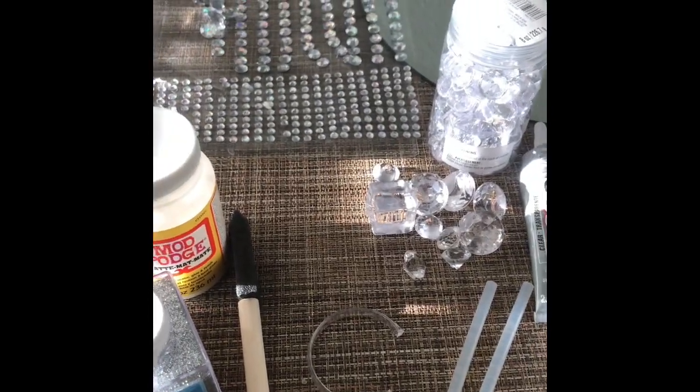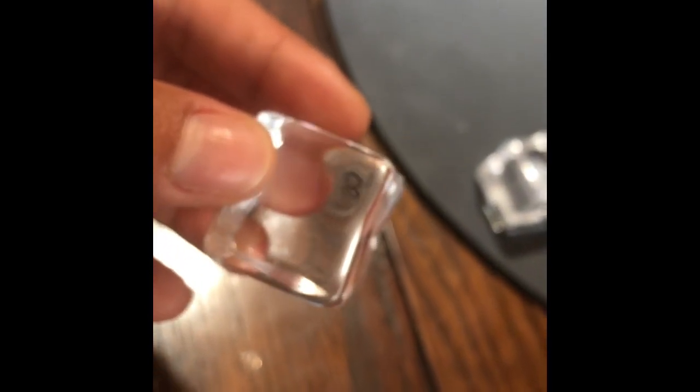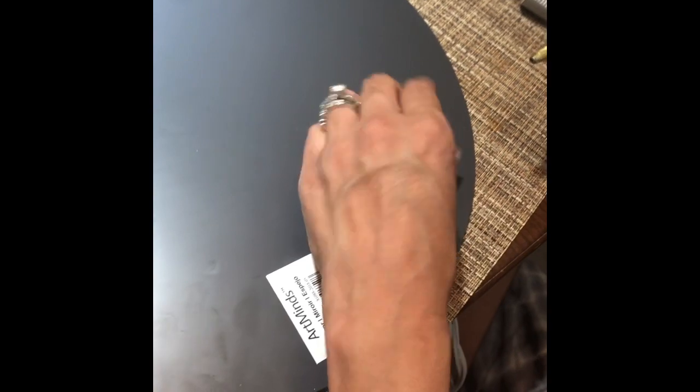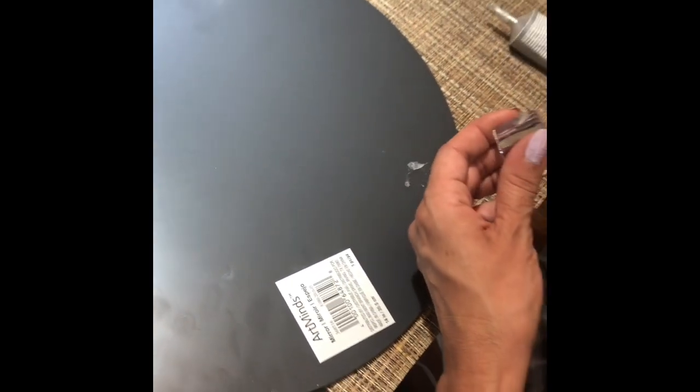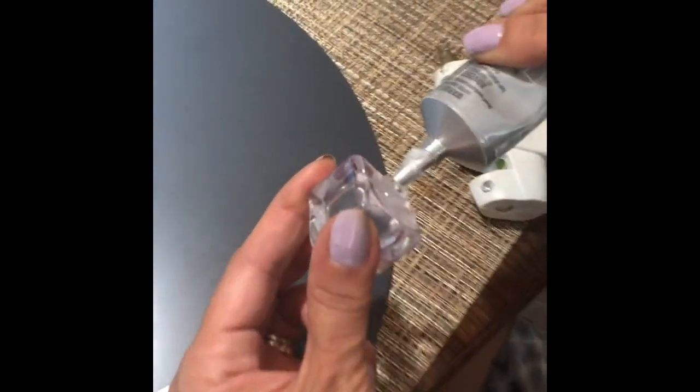We're gonna be using these little clear cubes as the legs for the tray. What you're gonna do is use both glues to glue them on properly so that it's permanent. If you don't want a permanent thing and just want to do a temporary one, you can just use the glue gun.